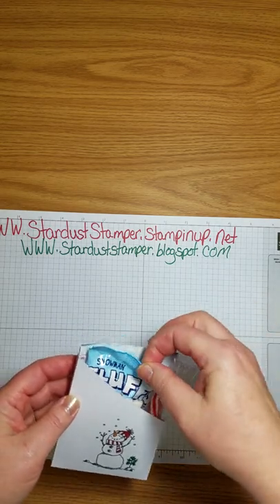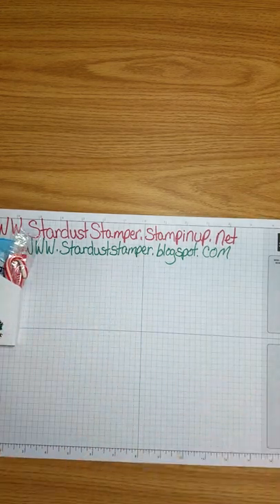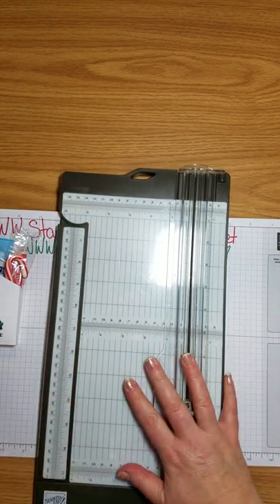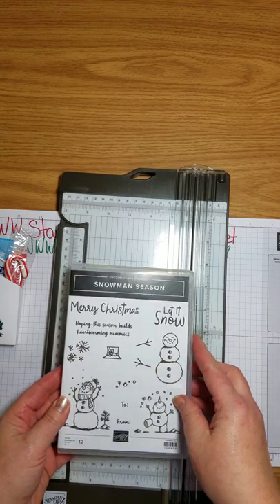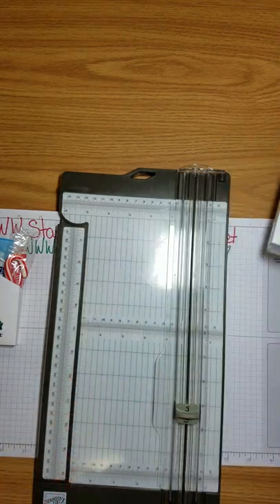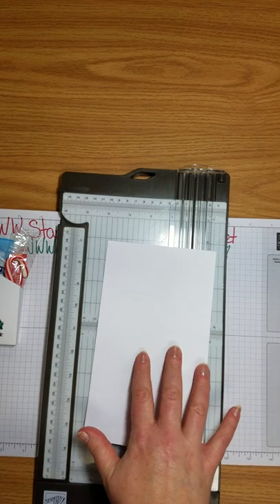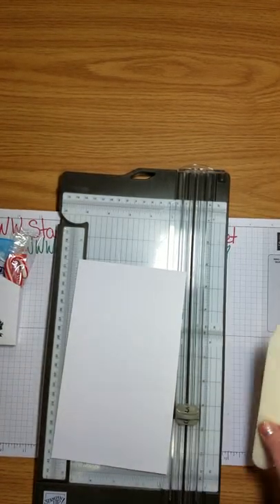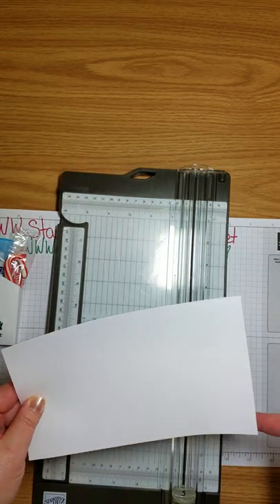So let me share with you what we will need. Grab our scoreboard — we're going to be stamping with the Snowman Season stamp set. Here's a piece of paper; our piece of paper is cut at eight and a half by five inches.